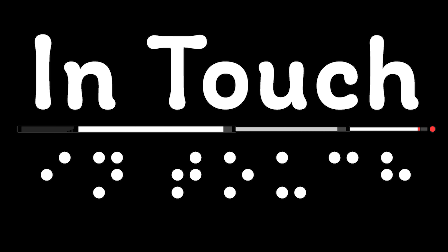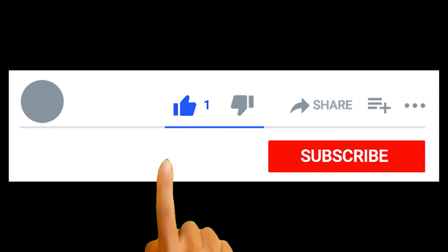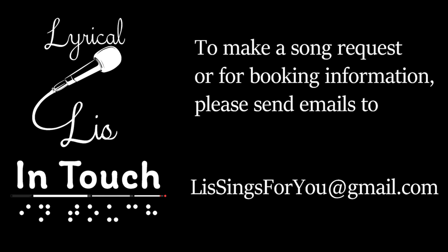Hey everyone, thanks for coming by to check out my video. If you liked it, go ahead and click the like button, and you might want to subscribe to my channel and ring the bell so you get a notification when the next video comes out. If you need to get in touch with me - maybe you want to make a request or check on booking for an event - you can shoot me an email at lissings4u, and the 'for' is a word not a number, at gmail.com. Hope to hear from you soon. Bye!